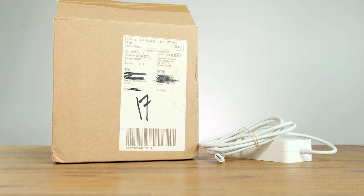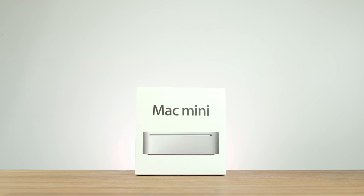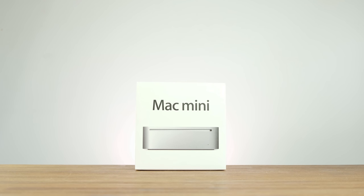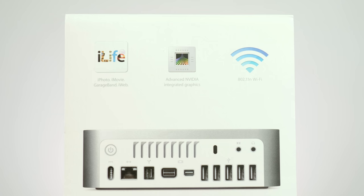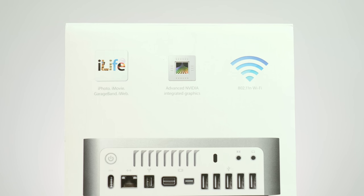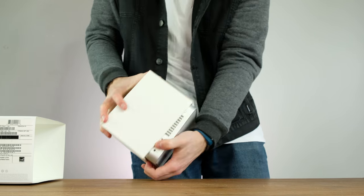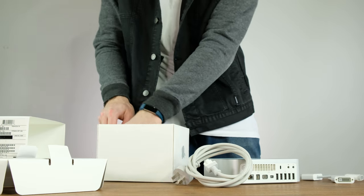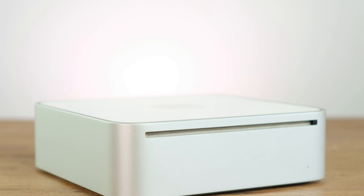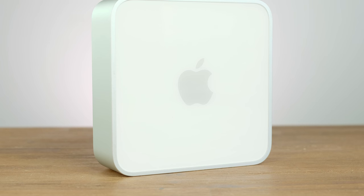It actually even came with the original shipping box as well as the retail packaging. I have no idea how that power supply was supposed to fit in that box. Some of the key features are the bundled software, advanced Intel graphics and 802.11n Wi-Fi. In the box we have the machine itself as well as some software and display adapters. The design of the Mac Mini still looks very sleek and modern despite its original debut back in January of 2005.